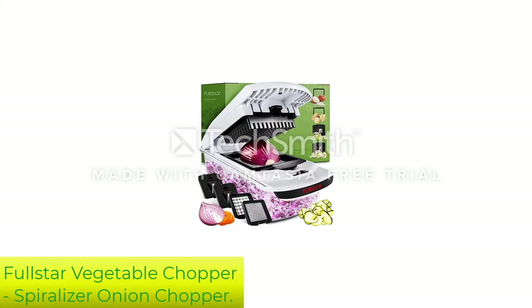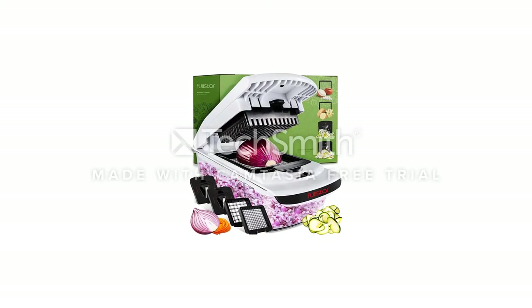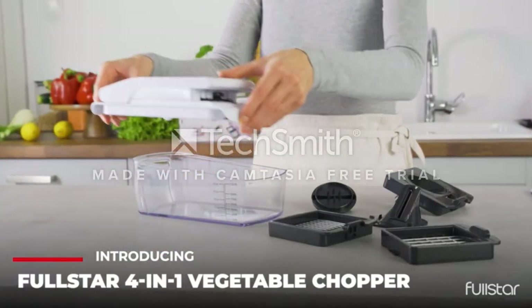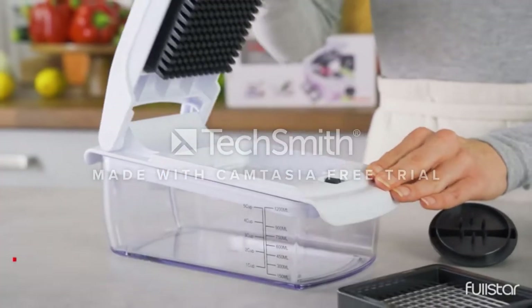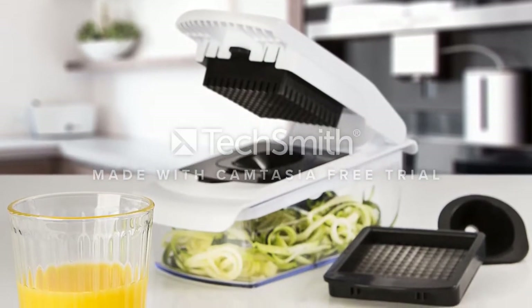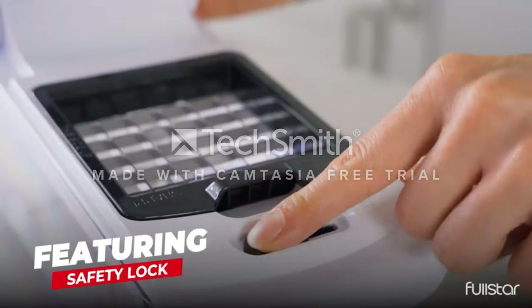Number 1: Full Star Vegetable Chopper Spiralizer Onion Chopper. This chopper offers you a solution — it helps you to chop not only your onions but other kinds of vegetables as well. The four interchangeable blades make slicing a breeze. The device also has a storage container that holds the cut onions, thus avoiding the mess of using a knife and a chopping board.